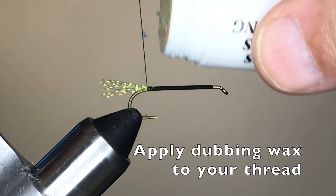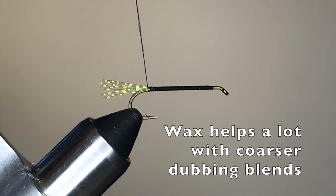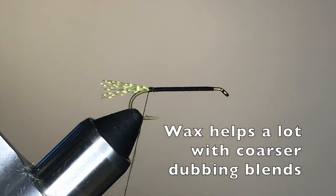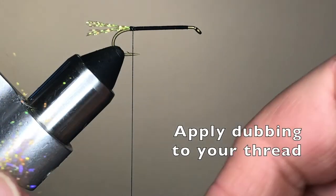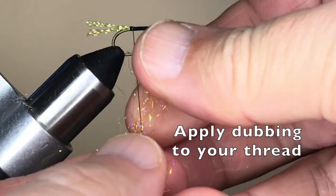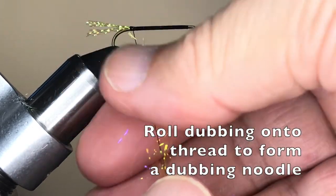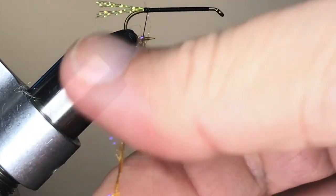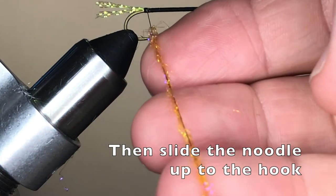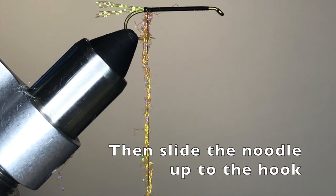The dubbed underbody is an important part of the Chubby Chernobyl, and dubbing wax is an important part of making that body easy to tie. Particularly with coarser blends of dubbing, the wax goes a long way toward helping the dubbing stick to the thread. After you've applied some wax to your thread, select a dubbing blend — here one of the sparkly ice dubbing blends — and spread a bit out along a couple of inches of thread. Then roll the dubbing to form a dubbing noodle. After you have the noodle to your liking, use your fingers to slide the noodle up to the hook, and you're ready to begin wrapping.